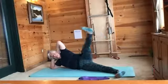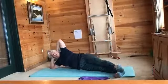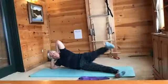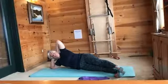Point, flex — point, flex. Good job. Let's slow it down and change the foot: flex up and point and stretch down, flex up — see if you can make that pointed foot go over the one on the mat.